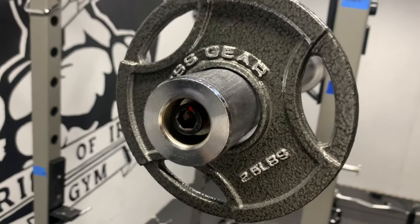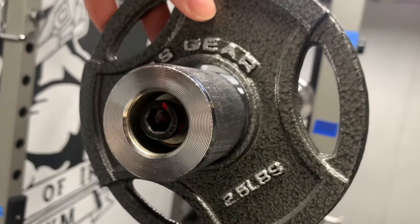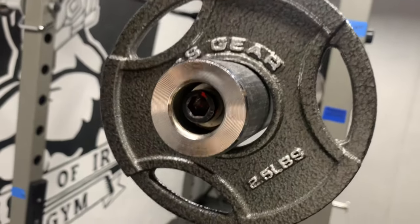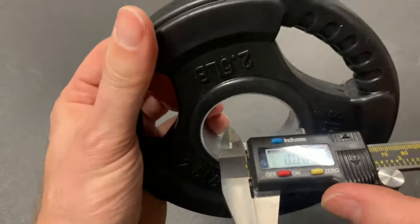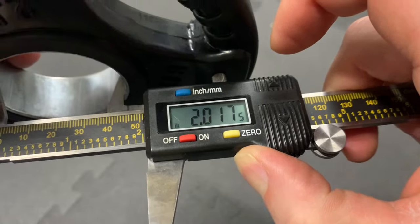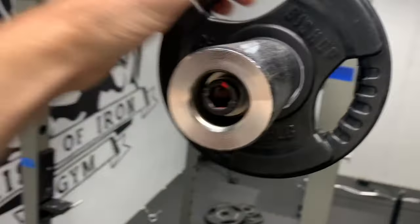Starting with last year's video, there is one measurement that I did not do — the bore of the plates. It has stood out to me with use because it is oversized and sloppy. The bore measures in at 2.093 inches. For comparison, here is a different brand of plate whose bore measures in at 2.018 inches, which is a better fit on the two-inch bar.